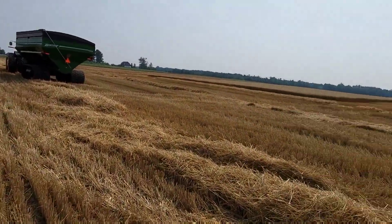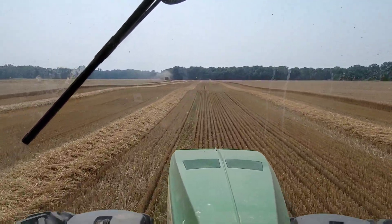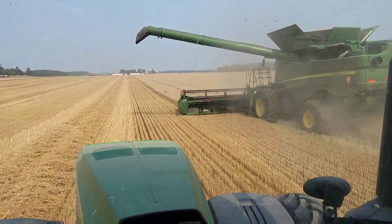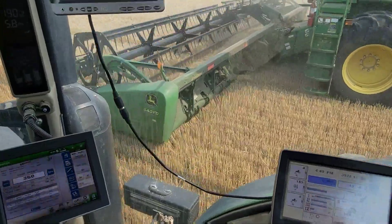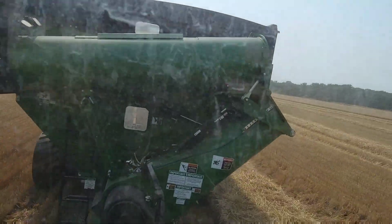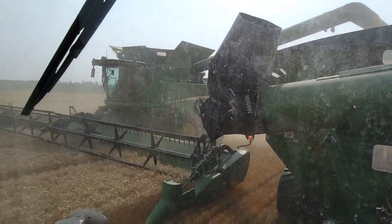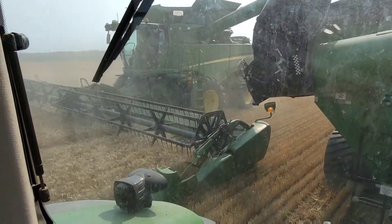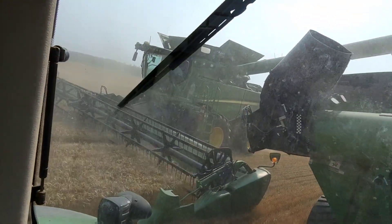Looks like we get to jump in the grain cart for a while. Back in a familiar seat, but it's been a while since I've run a grain cart much. Last fall. It's different in beans and wheat than it is in corn, because that head is mighty close. I don't really want to run over the windrow more than I have to on the other side. It's a little slower pace too — in corn we run five, five and a half miles an hour. Dad's running about 3.2. I've got a camera tucked up under there that needed adjusting — cool view.